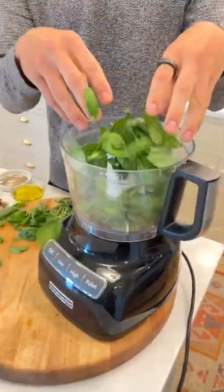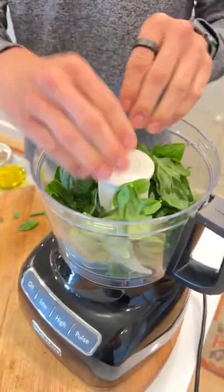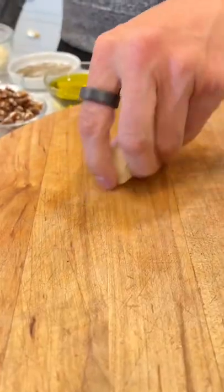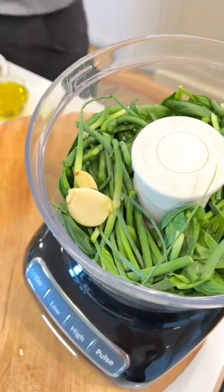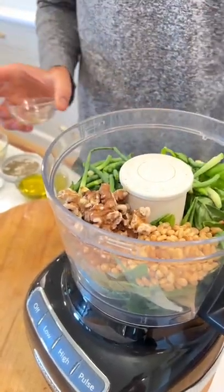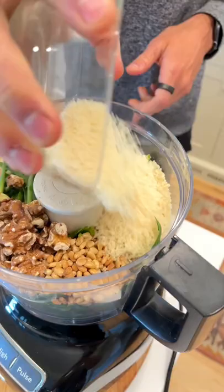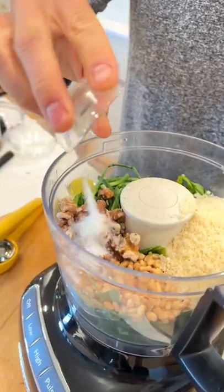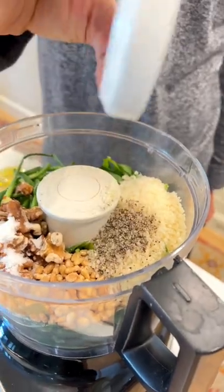To start, in a food processor add 1½ cup of basil leaves, six or more garlic scapes chopped up slightly, a clove of garlic — you can add more garlic if you don't have any scapes — 1½ cup of toasted pine nuts, a ¼ cup of toasted walnuts, four ounces of Parmesan cheese grated, two tablespoons of fresh lemon juice, half a teaspoon of salt, and 1½ teaspoon of black pepper.